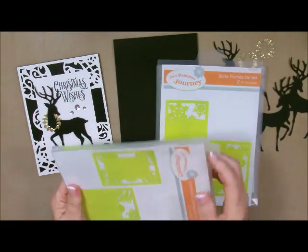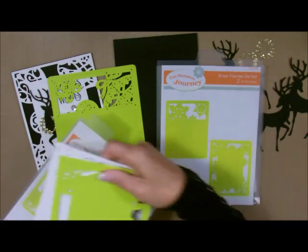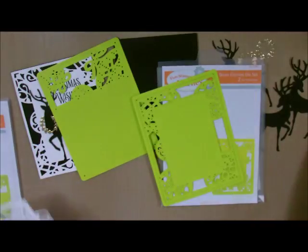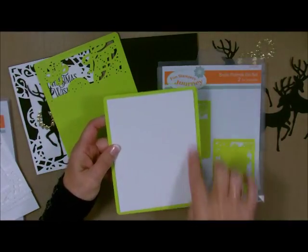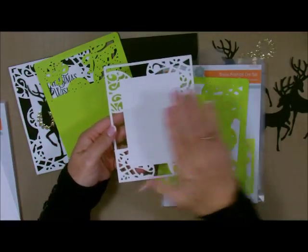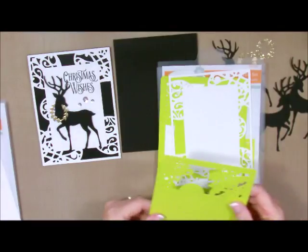This happens to be the ornamental die, but you can use either. This is the frame, this is the die that has just the border, and this is the die that has the entire piece. When you cut them out — if you take a 5½ by 4¼ piece of card stock and lay it within the frame and run it through — you get your frame cut out, but you still have your canvas in the middle to work on your project. That's what we did here.